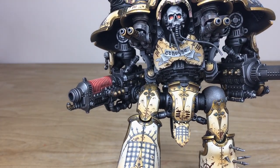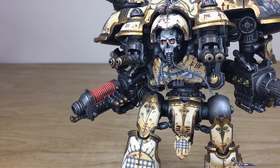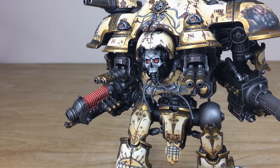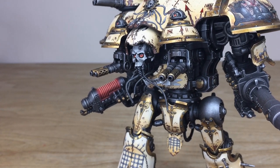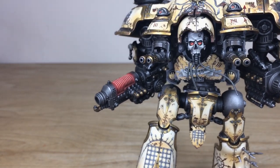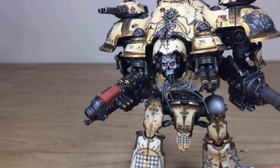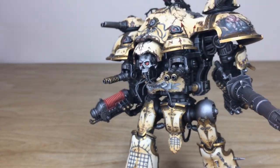We've also got a freehand name on the scroll work there. Incidentally, while we look at this part of the model, you can see the really cool custom head on this Renegade Knight Tyrant. Adam had a great time working on it to really give it a dark Mechanicum feel. Moving around to other aspects of the painting, we've got this lovely subtle orange glow on the plasma weapon as well.